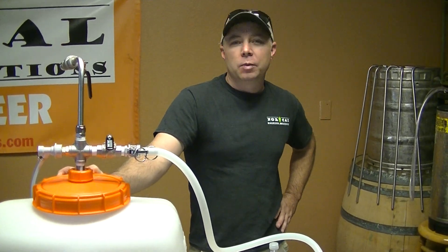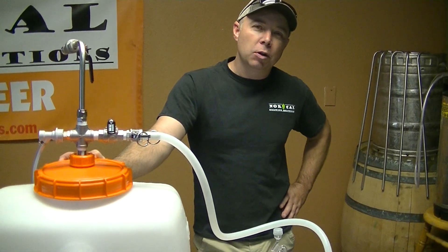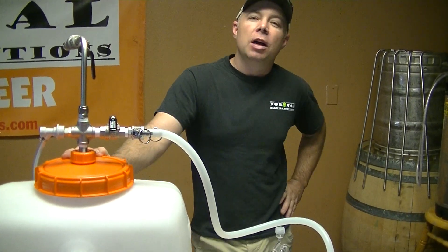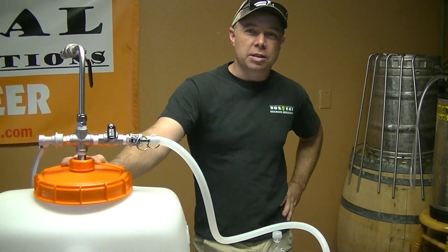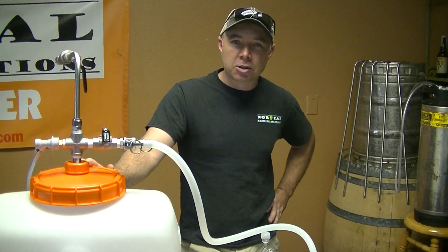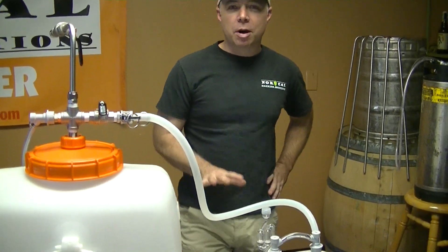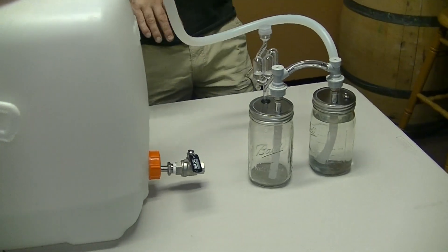Somebody emailed me and said, hey, I've got your CO2 harvesting system. I notice you guys do a lot of ultimate stuff. Can you develop an ultimate CO2 harvesting system that completely blows away everything else? So I took the challenge and this is what we've come up with, and I'm actually really excited about it.